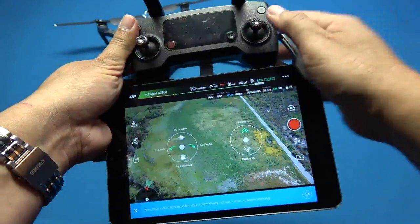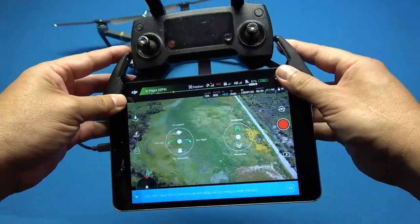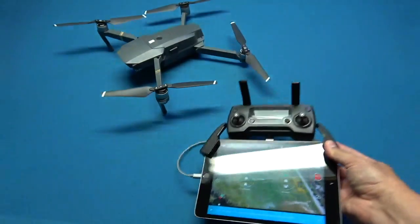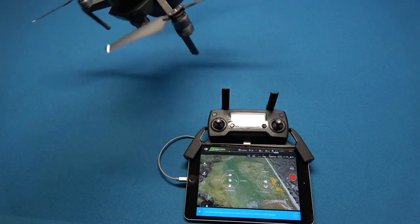Regardless, once you get this set up you'll have a lot of fun — it's a pretty neat addition. As of this video, the Mavic is probably my favorite UAV to fly. It's been a real blast; I've got hundreds of flights on this thing and it's just been fantastic.